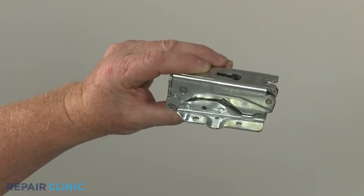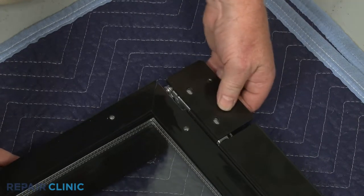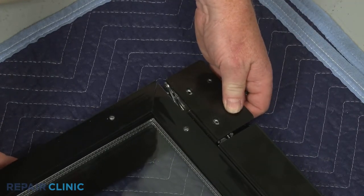Install the new door hinge by aligning it on the frame, then thread and tighten the two outside mounting screws.